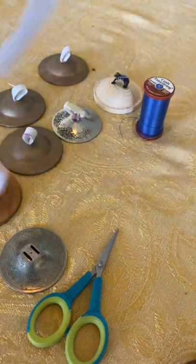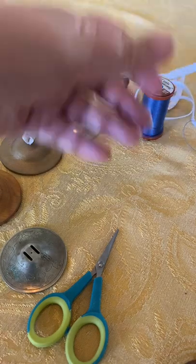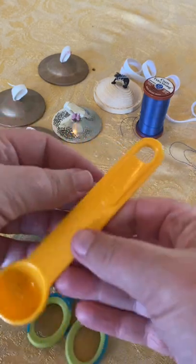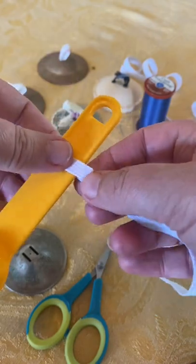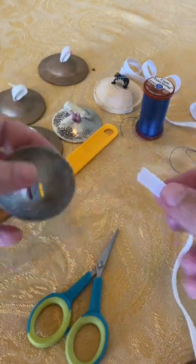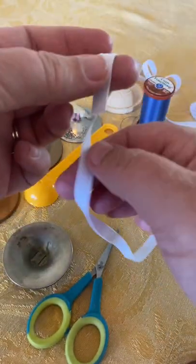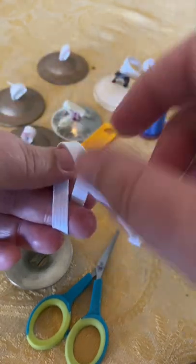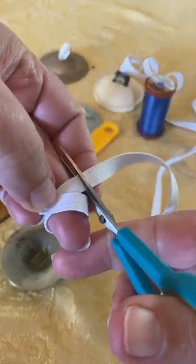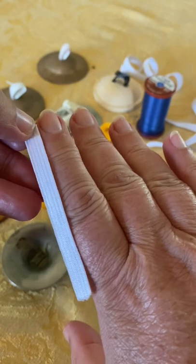I'm going to take a length of elastic - this is a little bit trial and error. You want to check first of all that the elastic will go through the holes, which this will. You want enough to wrap around your finger plus some extra. I'm going to chop it around about there. I would normally cut four lengths. That's a pretty good judgment of my finger size.